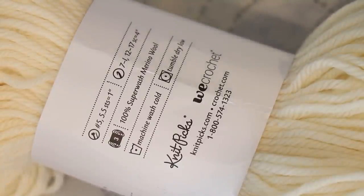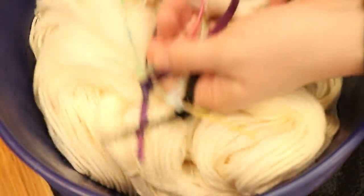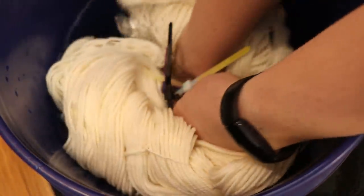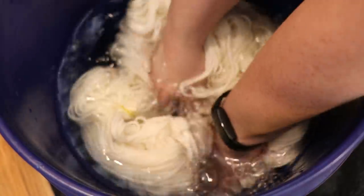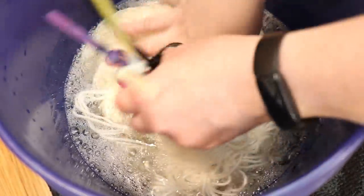This yarn is 100% superwash merino wool, and if you'd like to learn more about it I am a KnitPix affiliate — you can find my links down in the video description. I have added some removable nylon zip ties to the yarn and I'm going to pre-soak it for at least 30 minutes in some plain tap water.